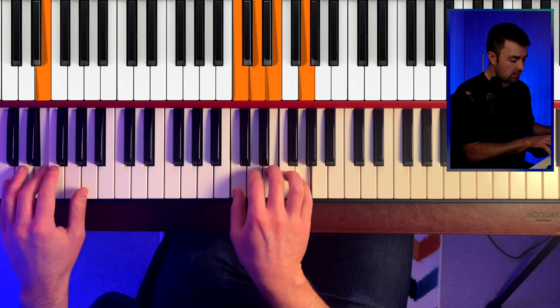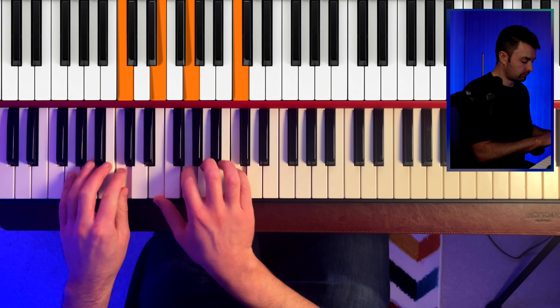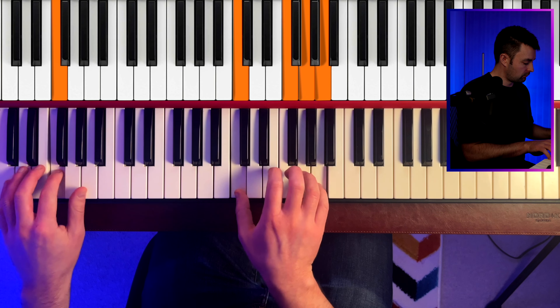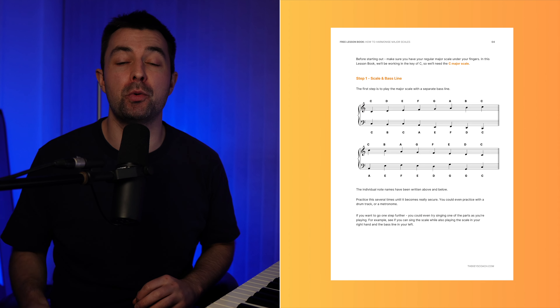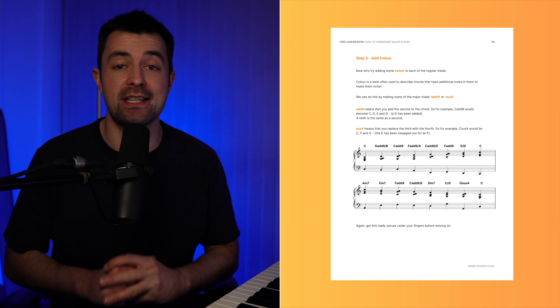There is one more step — step four — and that is to add some movement into the harmonized scale. All I'm doing is adding a little movement on each chord. Mainly I'm moving the ninth up to the third, or moving the ninth down to the root. You can really get creative with this and come up with your own harmonizations of the major scale. I've put together a free PDF lesson book which will take you through exactly how to harmonize these scales step by step — you can grab it via the link in the description, it's completely free.